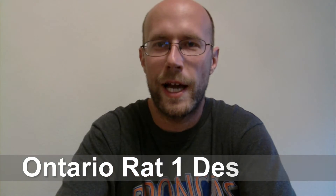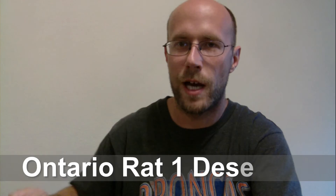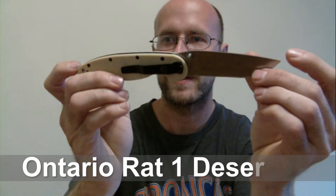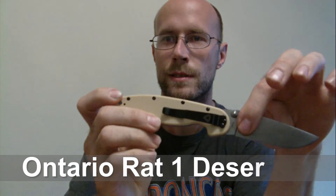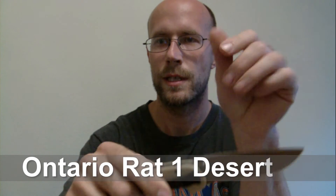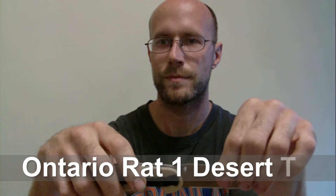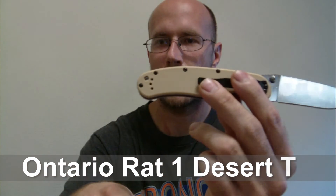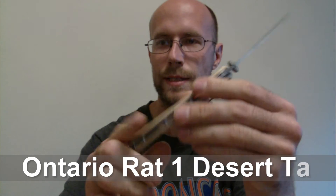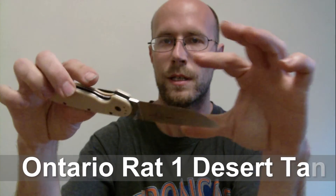Okay guys, I'm back. I'm going to go over some stats on this awesome Ontario RAT 1. The overall length of the knife is 8.625 inches. The blade steel is AUS-8 RC 58-60. The color is desert tan, the handle is Nylon 6, and the weight is five ounces. I decided to get the plain blade on this.